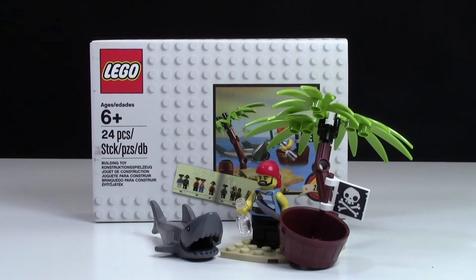Thanks so much for watching my review of this 2015 LEGO System set. This is a pretty neat set, and I'm really glad that I got it this Christmas. If you want to see my Christmas haul, you can check the cards now.